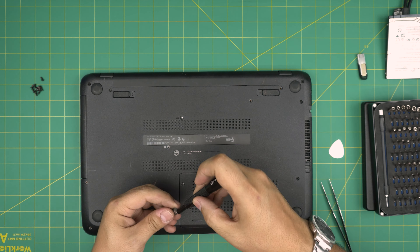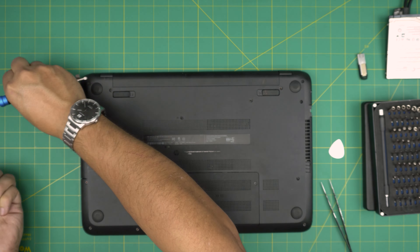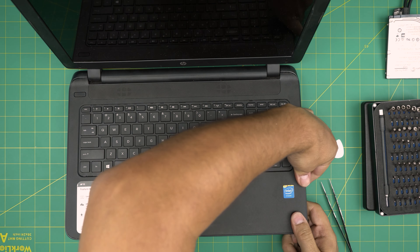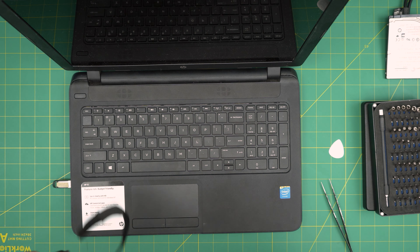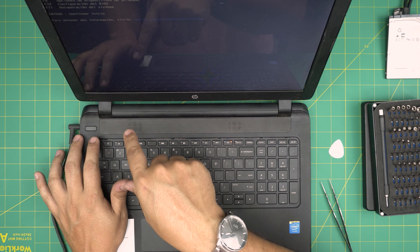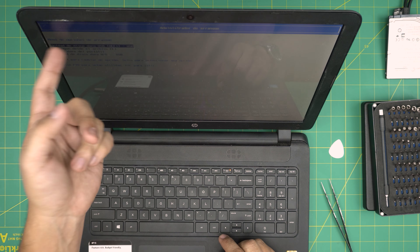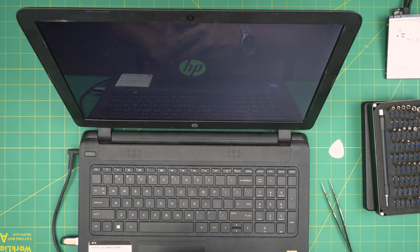Now I'm going to power on and boot from the USB. Grab your USB boot drive, plug it into the USB port, and make sure your charger is connected when installing Windows. Power on and keep tapping Escape until you see a boot menu. From the boot menu choose F9, then select the USB drive — and that should be it. It will take you to the Windows 10 or 11 installation process. It takes up to 5 to 10 minutes max and then you're in the desktop ready to go.